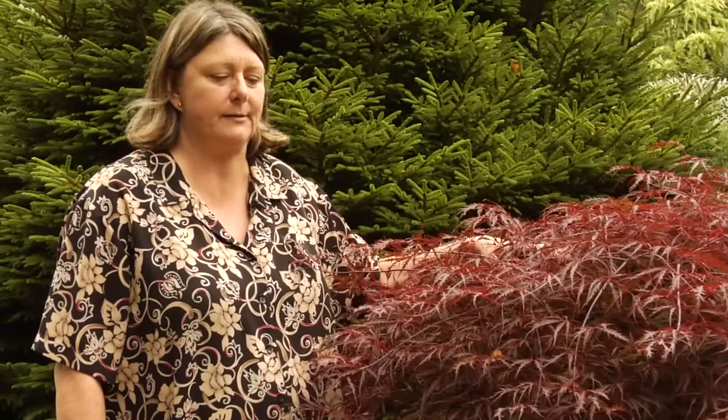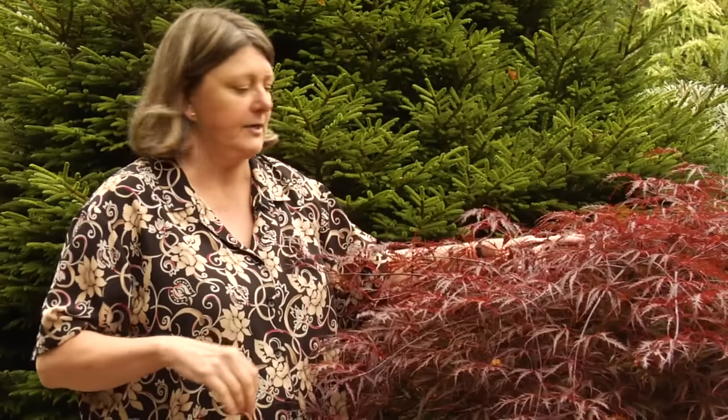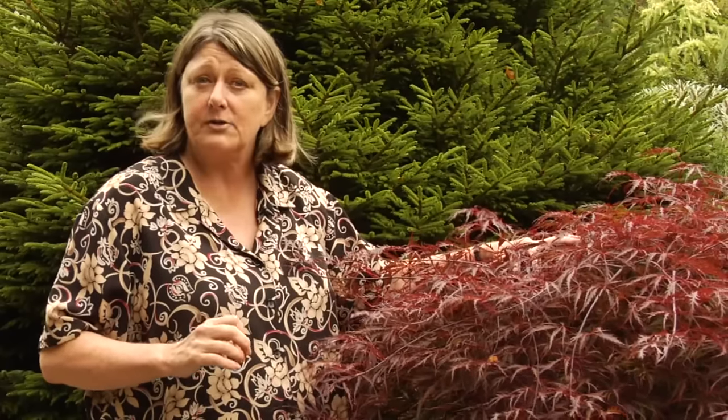Don't leave stubs. You can also thin it out — by which I mean you take out not so much the crossing rubbing branches, because everything in a Japanese lace leaf maple crosses and rubs. You work from the bottom up and the inside out, and take out branches that wander too far from where they started, or branches that are too straight. A lot of times you take off some of the lower branches because they're the ones contributing to it being on the ground, which you don't want.